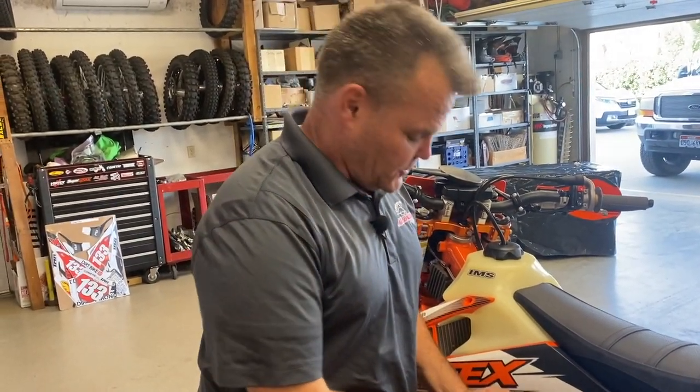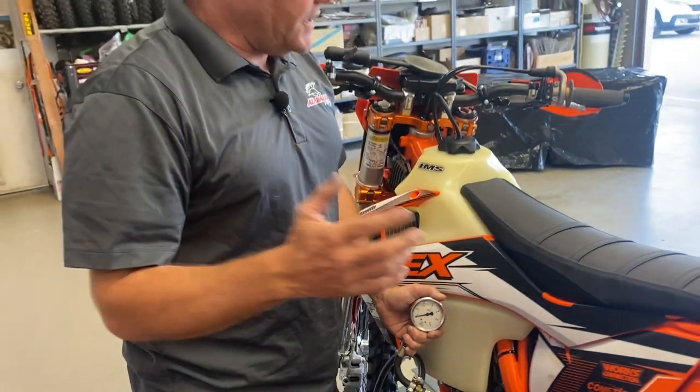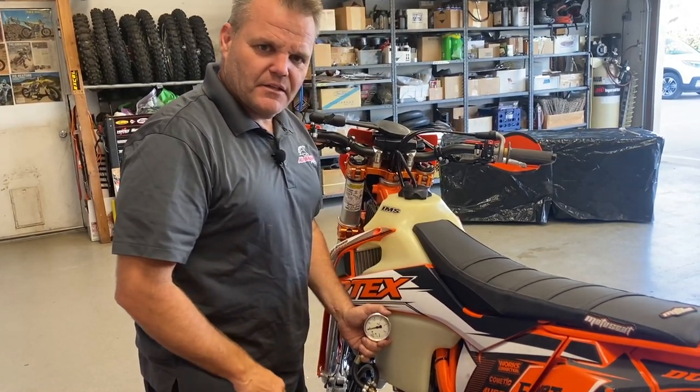As you can see, we are about half the pressure we should have been. So right now we're going to swap this out and give you some tips. We won't be full step-by-step — we're going to pull the tank off, pull that pump out of the tank, and give you some step-by-step on what we're going to do to make this thing right again.